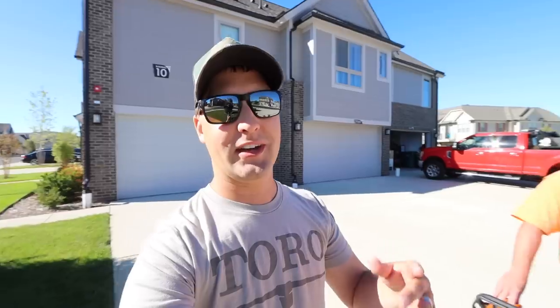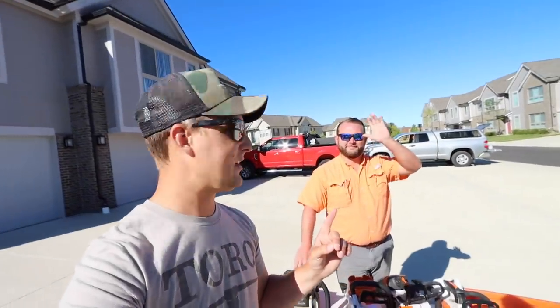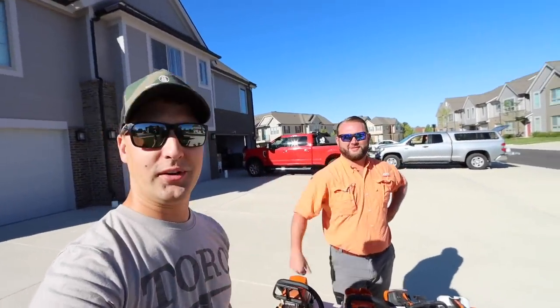Hey, what's up guys? It's Brian here, Brian's Lawn Maintenance. Alright guys, today we have an exciting video for you. We're hanging out with Mark Parker. What's up, bro? What's up, fellas? How's it going? We're doing good.